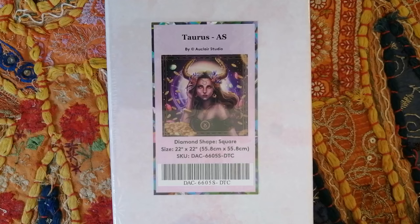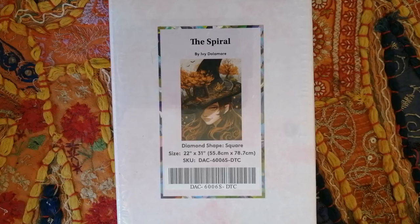Moving on — it's not a Zodiac! You guys must get so tired of seeing Zodiacs on this channel, but I just have an absolute thing for them. The next one is by the very well-known Ivy Dolomore. This is called The Spiral. It's a square drill diamond painting in the size 55.8 by 78.7 centimeters.